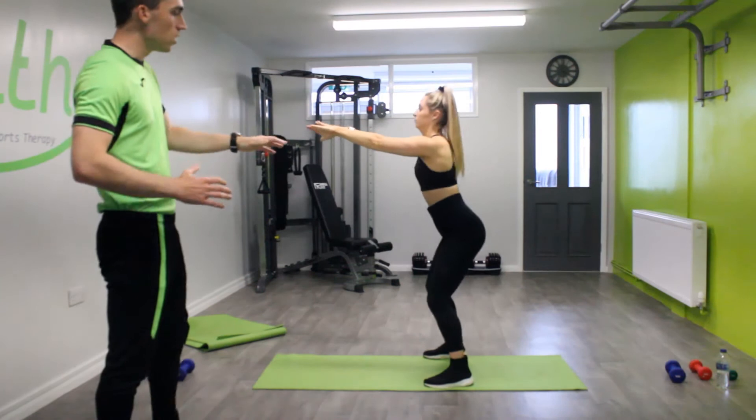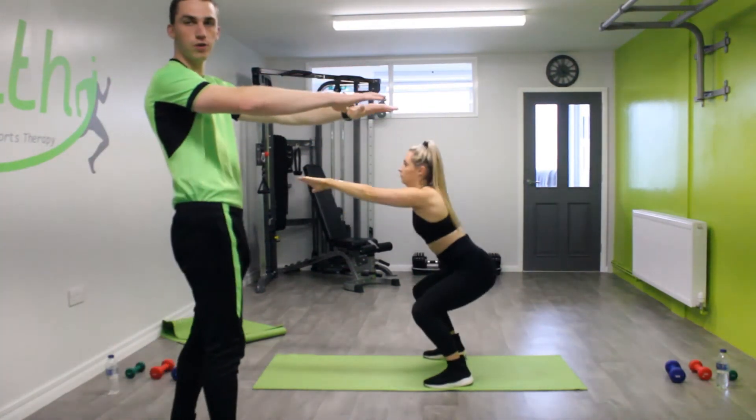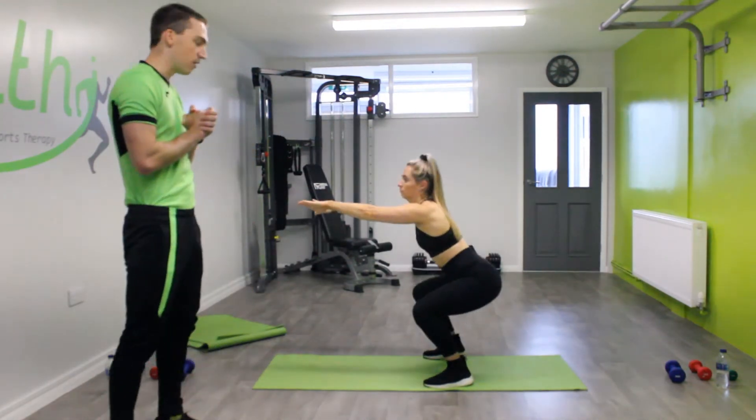As she comes up, squeeze the glutes as well. Down — the hands are out in front to give us that little bit of balance.